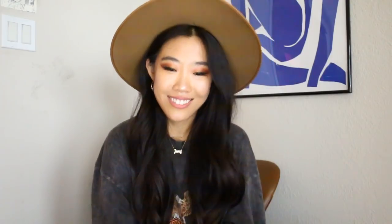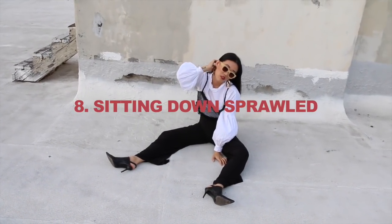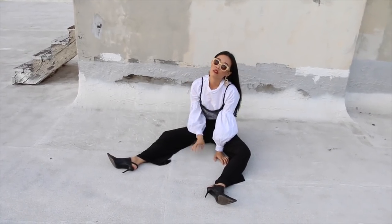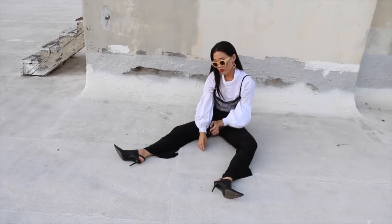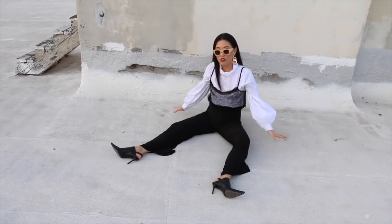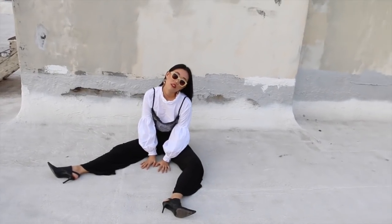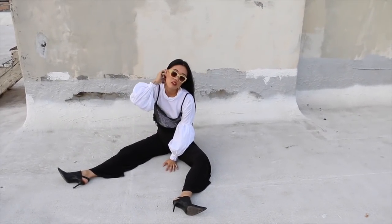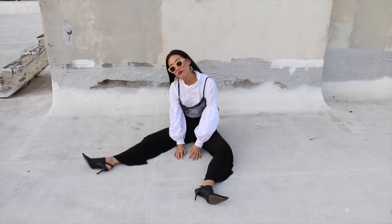Number eight is sitting down sprawled. I typically like to do this in the street or in a more industrial or urban area. This is a great pose if you have an awesome pair of pants or heels that you want to show off. It looks very street style yet casual and editorial all at the same time.